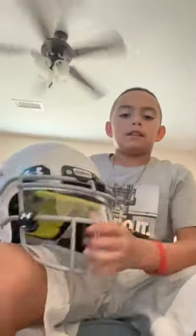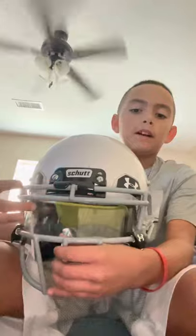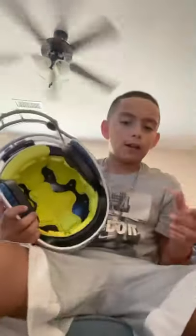First thing we have is my helmet. This is my Schutt helmet here. I have a clear underarm visor on it. I currently do not have a chin strap on it, but I'm going to put one on though. Here's my helmet.